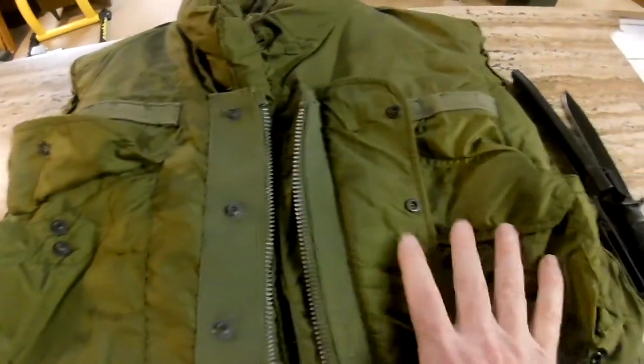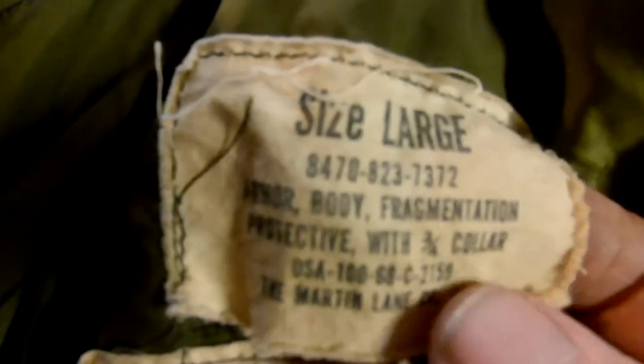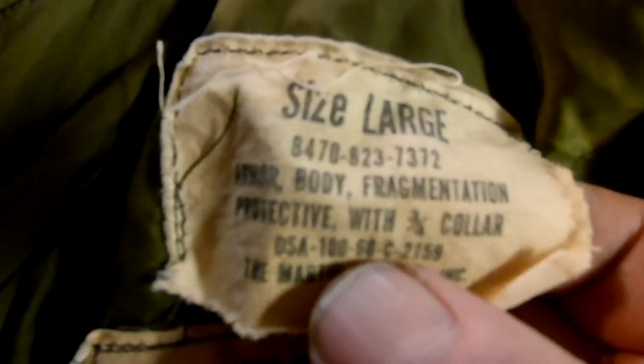How do I know this is from 1968? The Army is good at marking stuff. You can see the size here, and it says 'fragmentation' — and right here after '100' there's a '19' and a '68', so this was made in 1968.